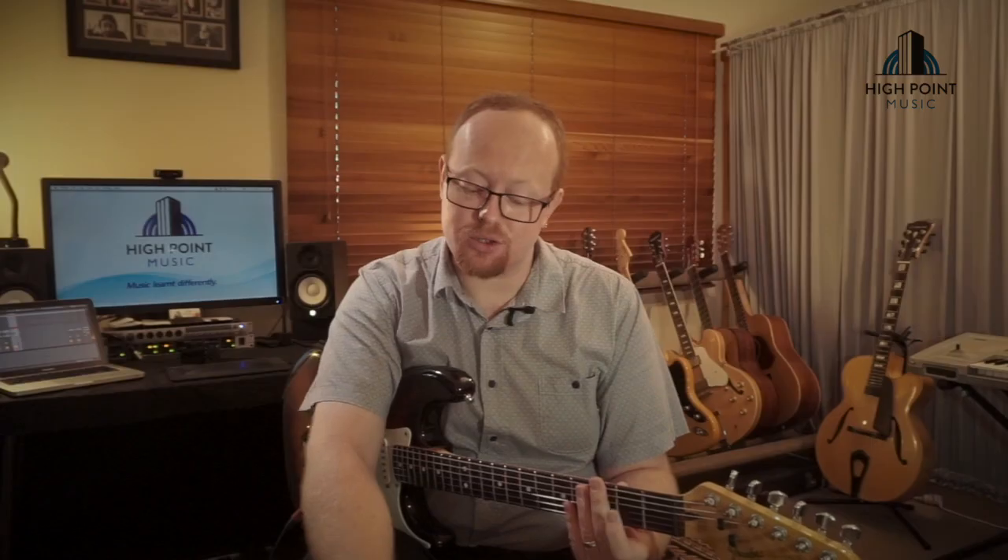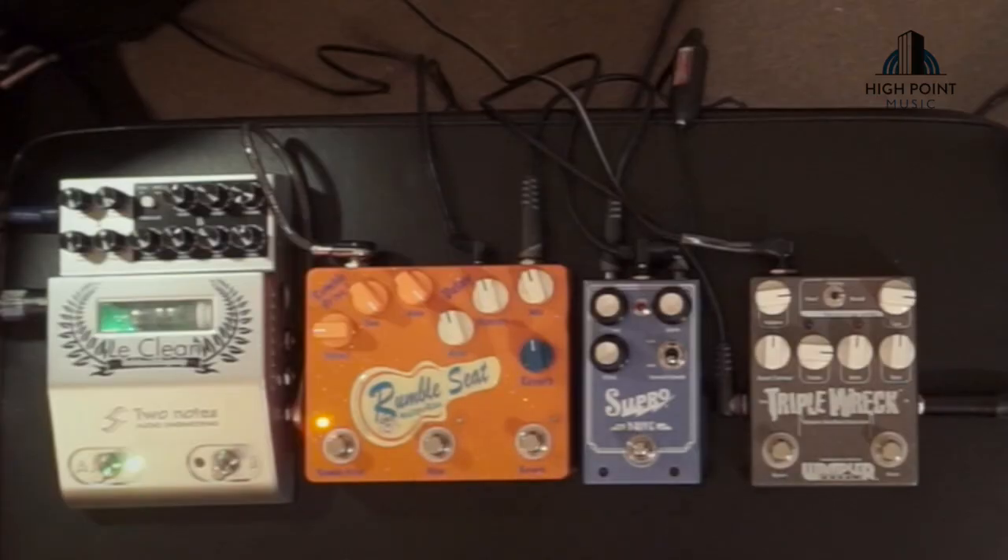So the Rumble Seat has that crispness like the Triple Rec in its absolute high gain sound. It doesn't get that sag sound that the Supra does. So it's kind of in between to my ears — you get that higher gain, the palm muting is a little bit crisper, and because it doesn't sag, you get a lot more attack into the pedal, which results in a pretty aggressive sound output.